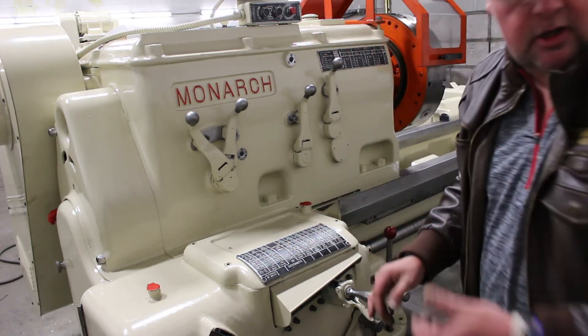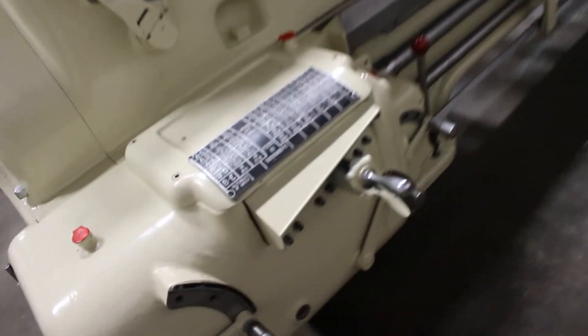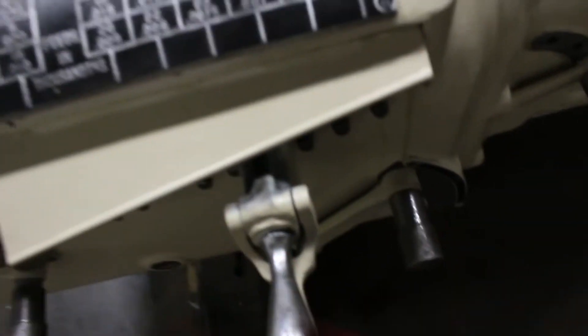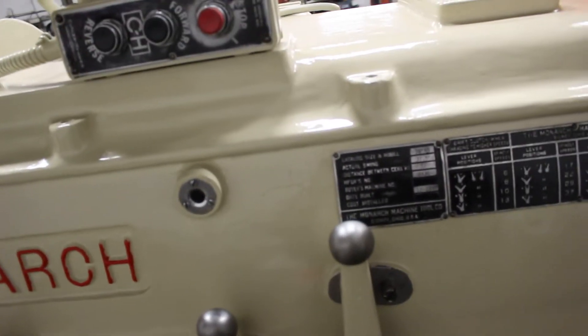This is showing the thread chart and the feeds. Here's the threading chart and the feeds. Forward reverse switch up on top of the headstock.